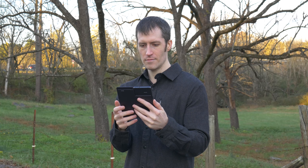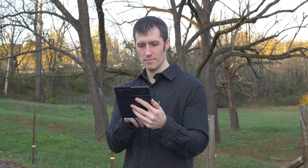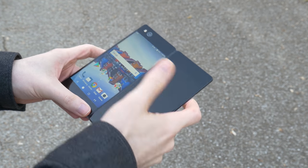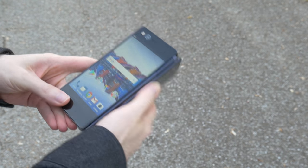Hey guys, it's Jason with Your Take Explained and today I've got my hands on the ZTE Axon M. It's been a while since anyone has taken a stab at a dual screen phone, and the Axon M is the latest attempt from ZTE. Now that it's out, you might be wondering what you can do with a dual screen phone. Keep watching to find out!